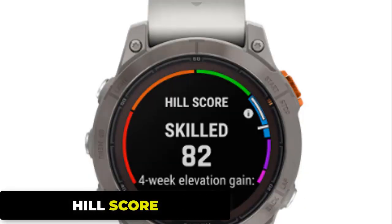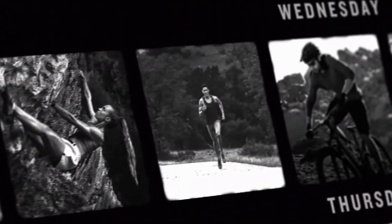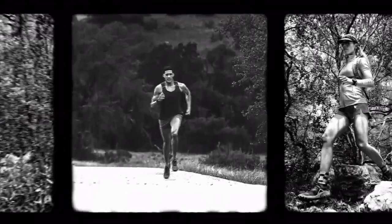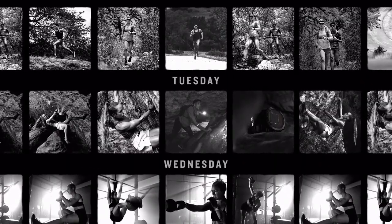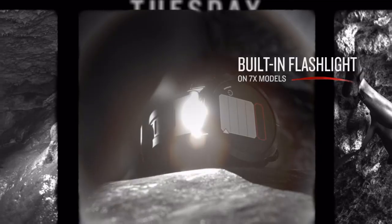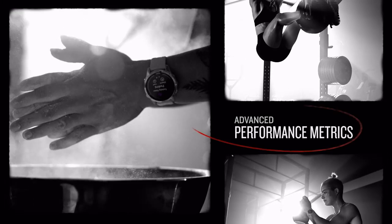The Hill Score feature measures your capability for running uphill and evaluates your progress over time based on your VO2 max and training history. It measures your running strength on steep ascents and endurance on long ascents, providing a score based on your performance over time. VO2 max is expressed in milliliters of oxygen per kilogram of body weight per minute, representing the maximum capacity of the body to transport and use oxygen during exercise. A higher VO2 max means the body can more efficiently deliver oxygen to the muscles, allowing for better endurance performance.